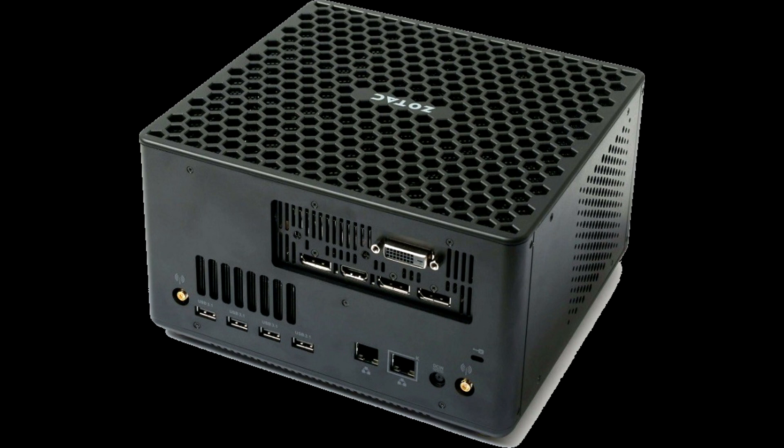Image output can be implemented via HDMI 2.0b, DisplayPort 1.4 (×3), and DL-DVI interfaces. The recommended price and release dates for the ZBox Magnus EC52070D will be announced later.